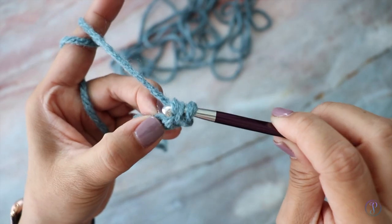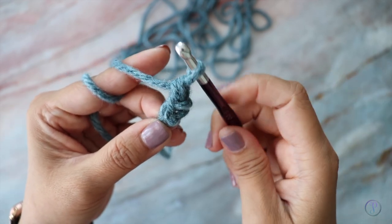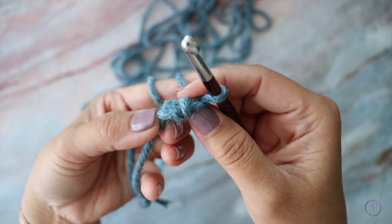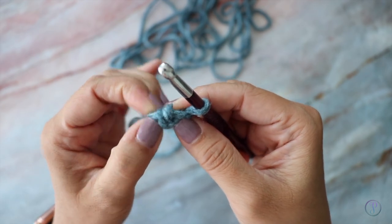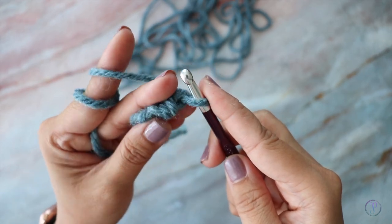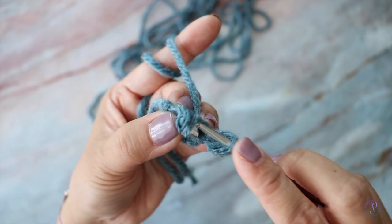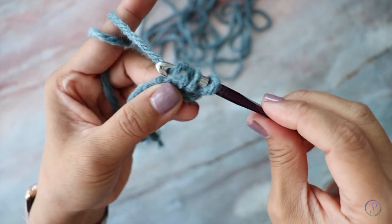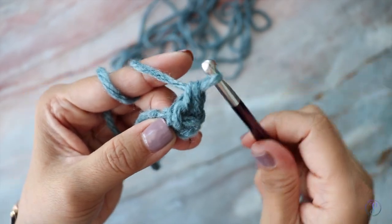So yarn over, pull through, yarn over and pull through two loops. Right here where your hook is, these stitches will be the loops that you're going to work into in the next row. So you want to turn. There are the two loops — insert your hook into the two loops and work your single crochet. Yarn over, pull through the two loops, yarn over and pull through two.